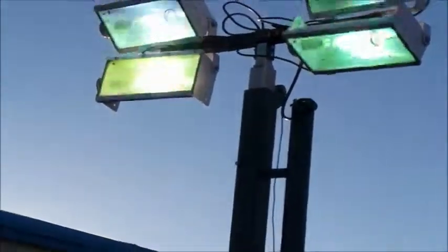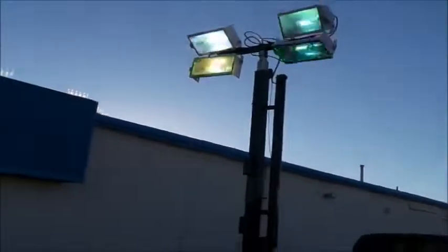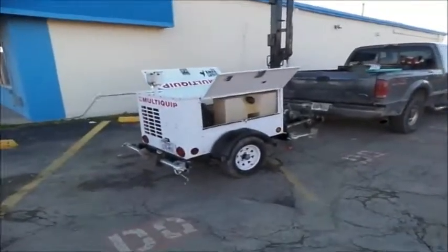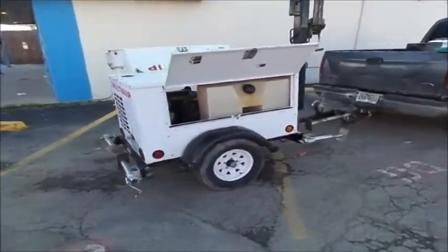It looks like they're flashing in here — it's kind of wild. Look at that, you can see the cycles. That's how I had to finish with that camera.